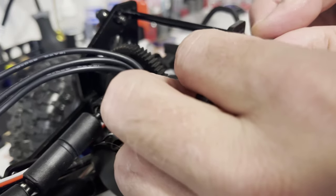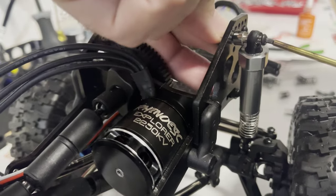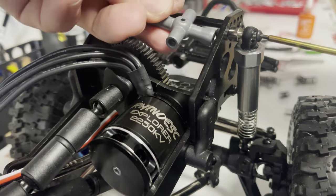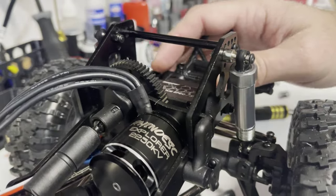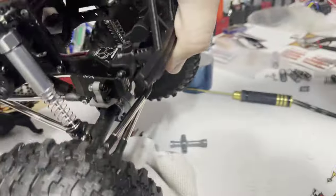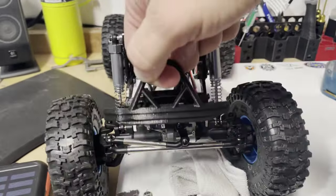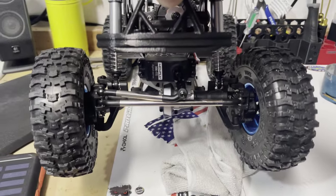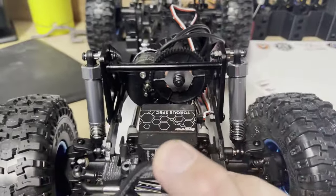Let's see how much extension we have now. Spin you around here and see if we're even — even steven. It's getting a whole lot more droop, extension, flex, whatever you want to call it. The rebuilt shocks — that's how this should have come from the factory.